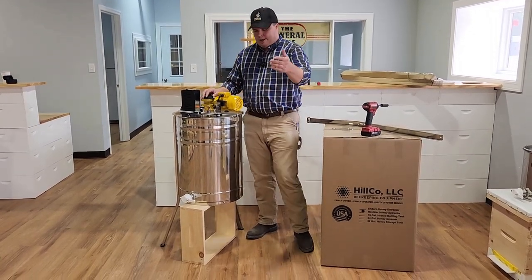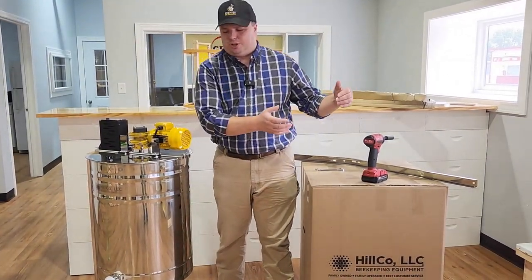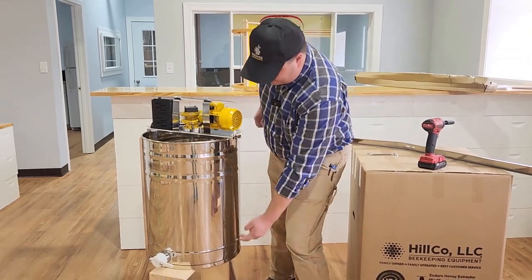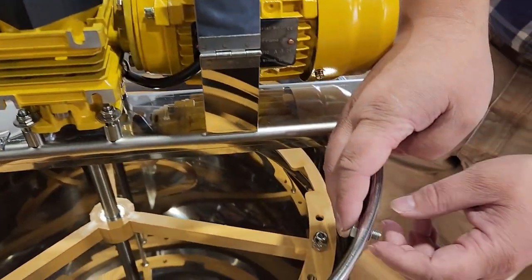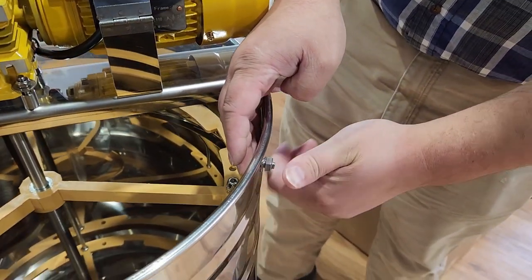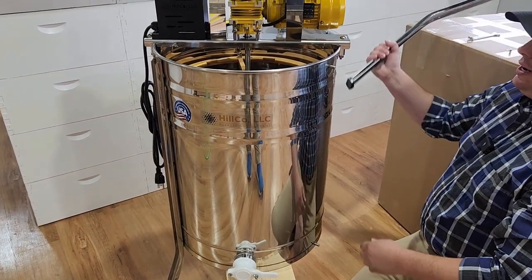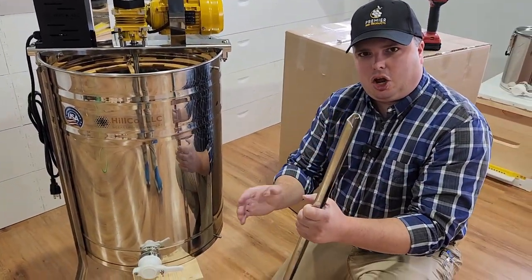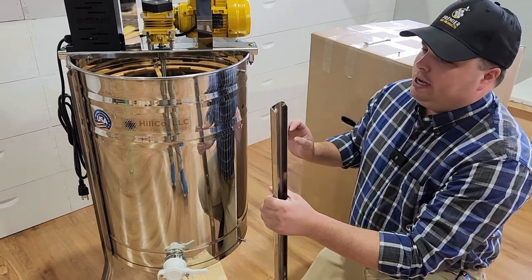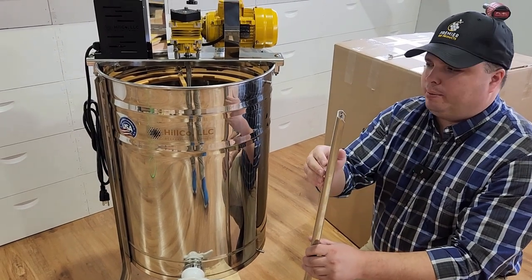The way the Enduro is going to come, it'll be boxed up just like this. Both machines come boxed up, completely assembled — they just need the legs bolted on. On the Enduro, the legs have a hole in the top of the tank and a hole in the bottom of the tank with a bolt through it. It's going to look just like this when you go to assemble. You'll have a bolt sticking through the flat washer on the top, and then a StarLock washer. The legs come packed — three legs in a long narrow box, separate from the extractor.